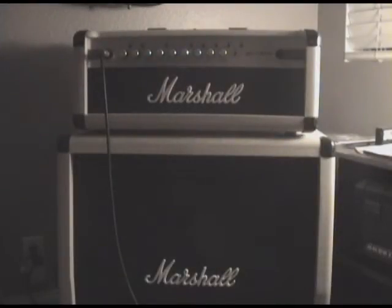Alright, so this is the Marshall MG100 HC-FX guitar half stack.